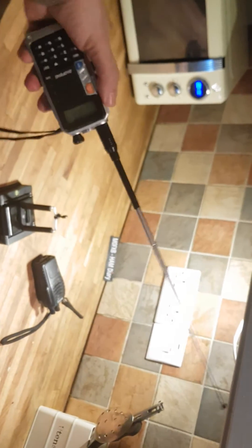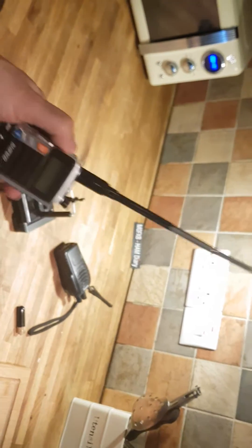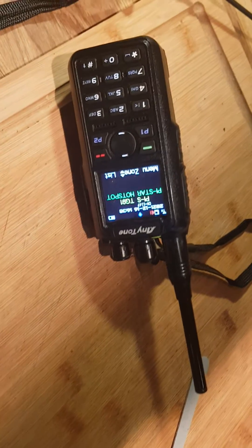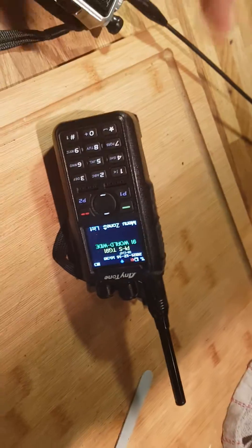I'm going to look very funny outside with it, but the next thing is to actually test it and see what difference it makes when we're outside. We've got it on the Anytone 878 as well. 73.